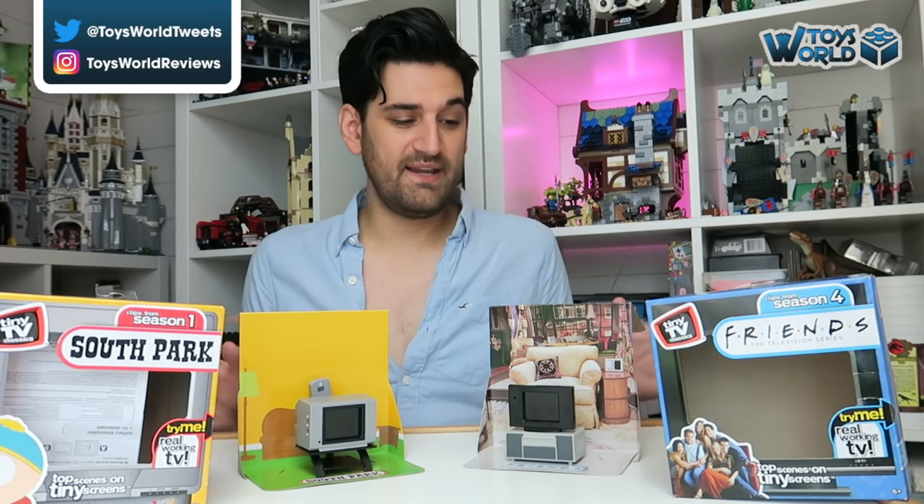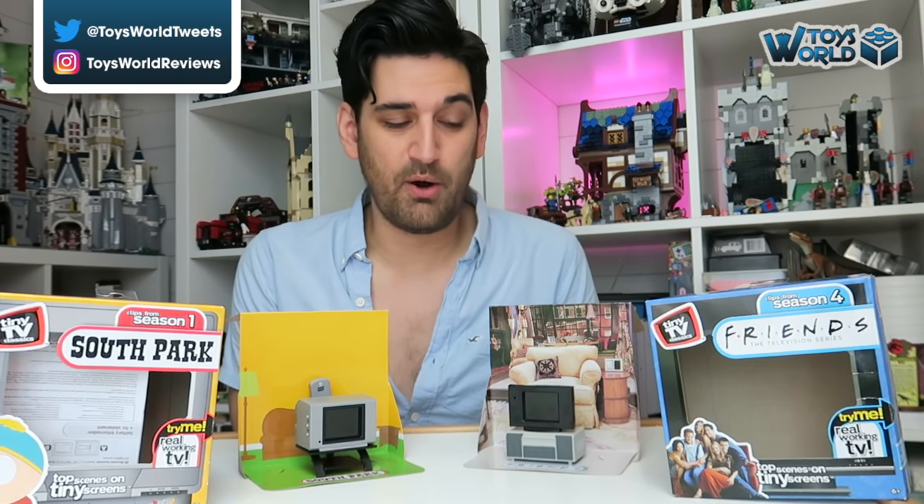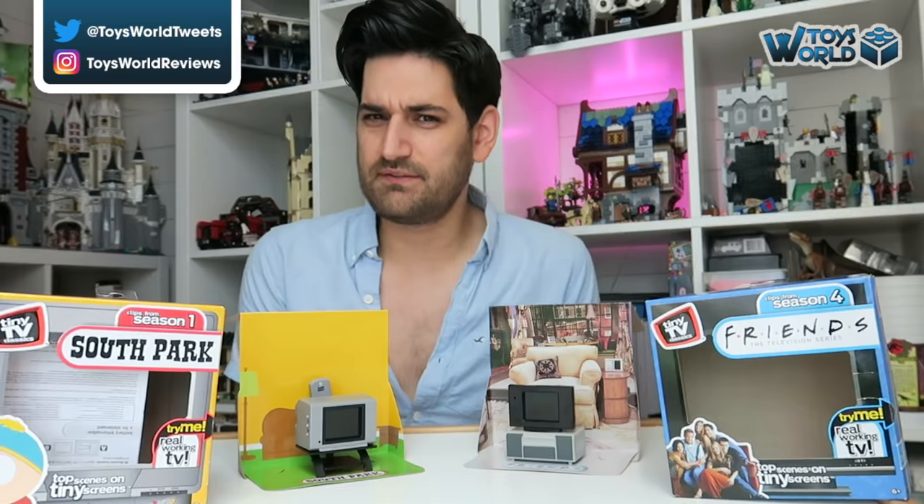These are available right now so go out and get them, and let us know in the comments down below which ones you managed to grab hold of and which ones are your favourites. Thanks very much for watching and until next time, bye!